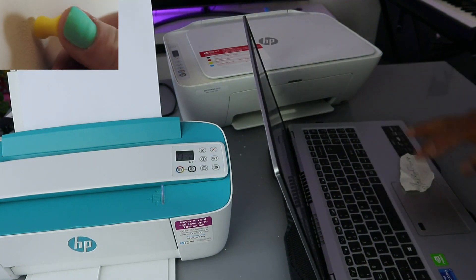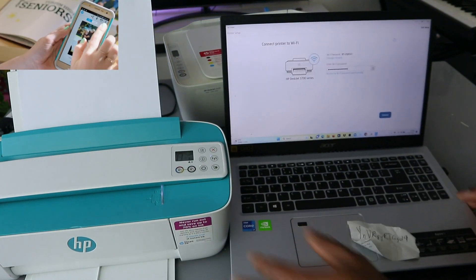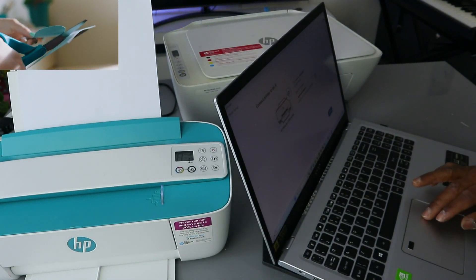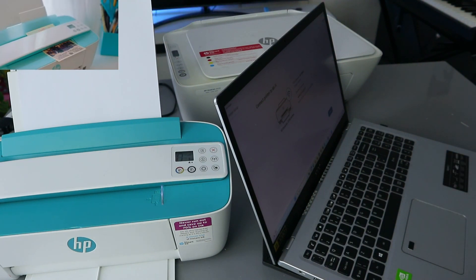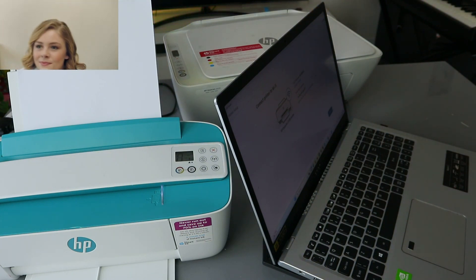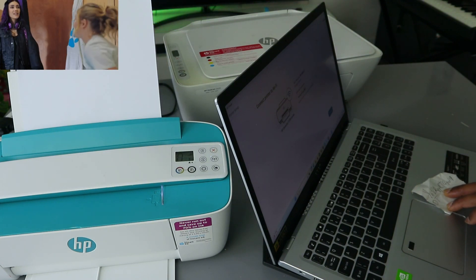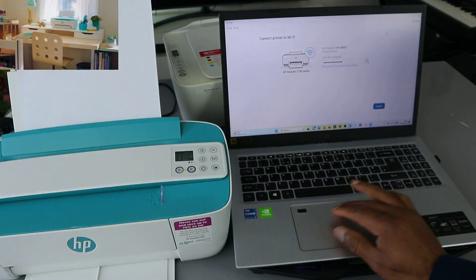When you finish putting the password, select the eye icon at the end so you can see and double-check if the information you put in is correct. If the information is correct then you select Connect. What I'm doing now is checking the information to make sure all the details are correct, because if you miss any of the details you will not connect.